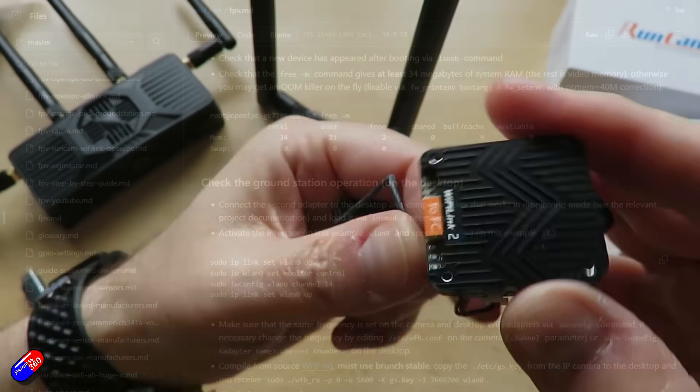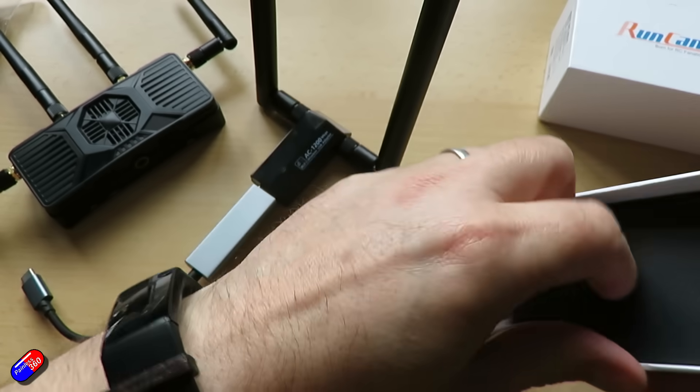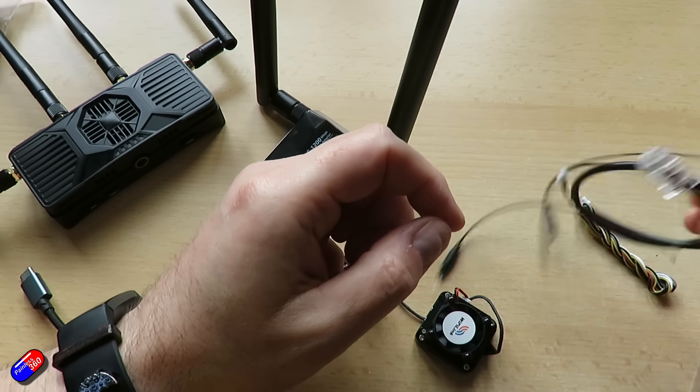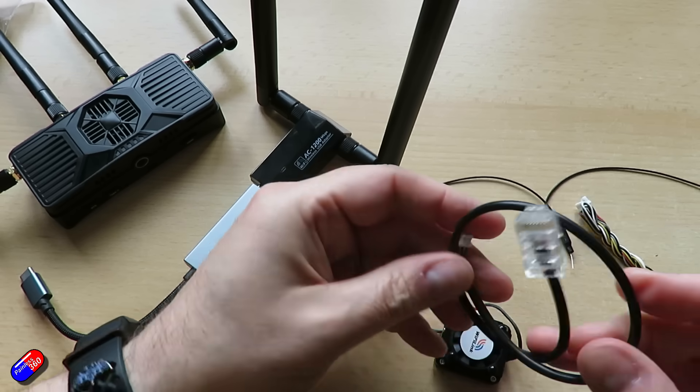But now we have hardware starting to come out — things like the eSheen Sphere and others. I think it's time that I got this stuff in and started to play with it, even though some of the software is still in early stages. So let's have a quick overview of this latest stuff from RunCam.